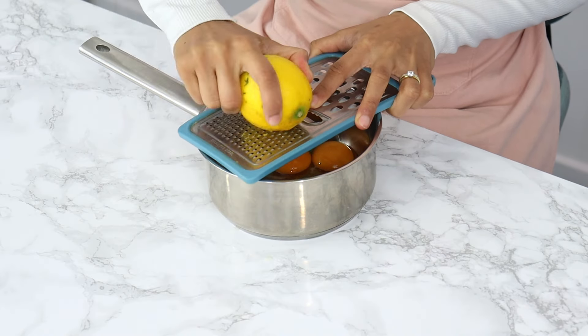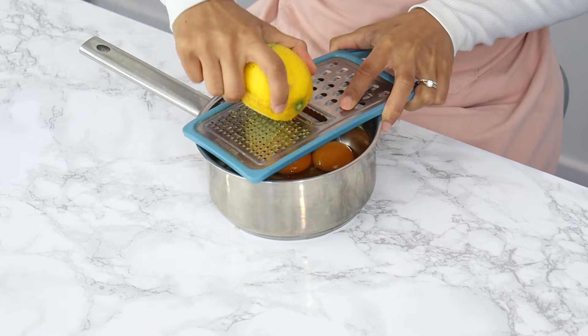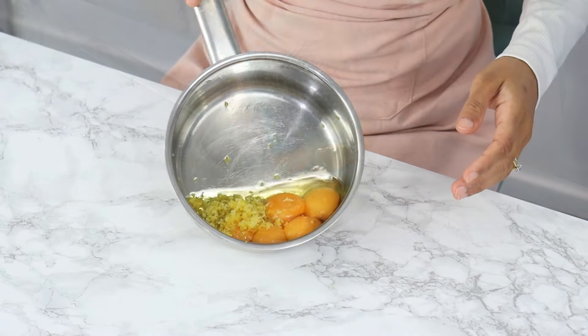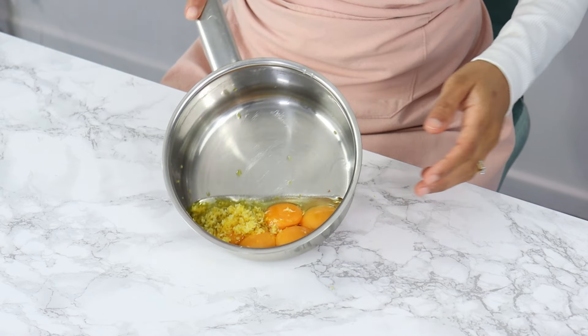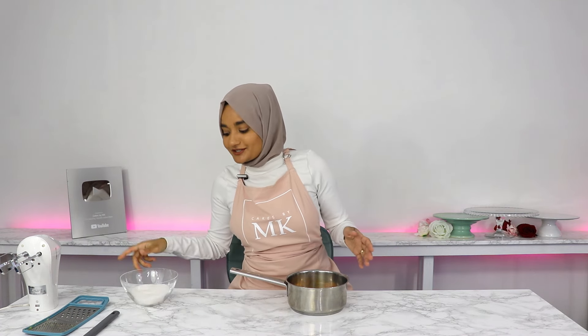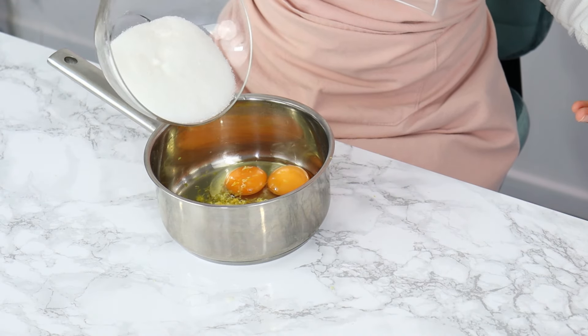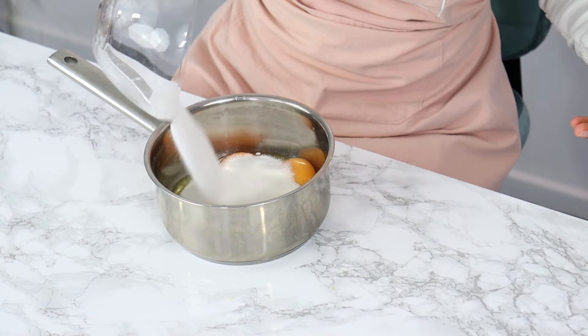Next I'm going to add a tablespoon of lemon rind into my saucepan — this is just going to add an extra nice zesty flavor to our curd. I've got all my zest in there now, and the next thing I'm going to do is add in my sugar. Before I add the rest of my ingredients I'm going to give this all a little whisk.